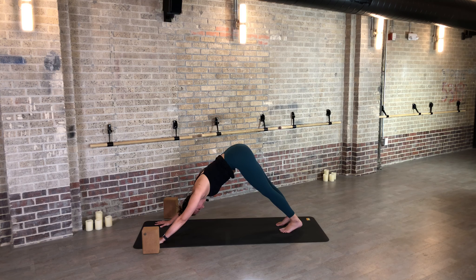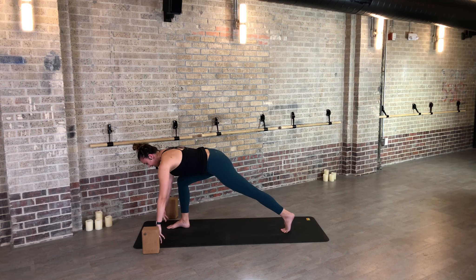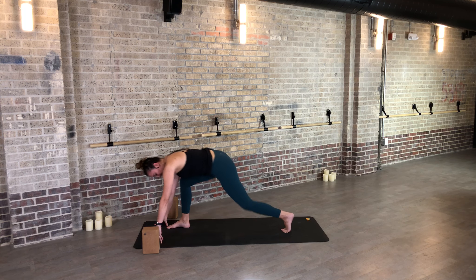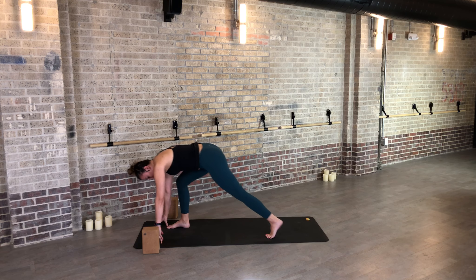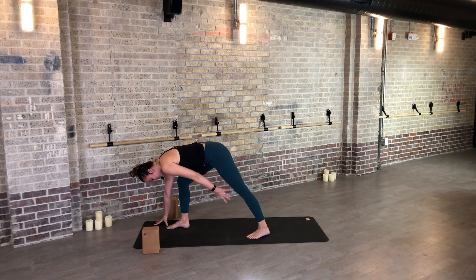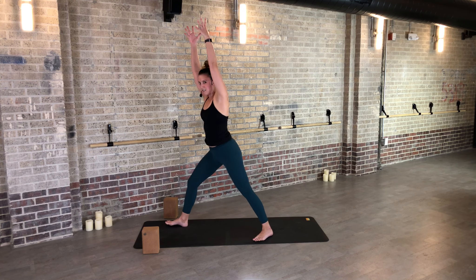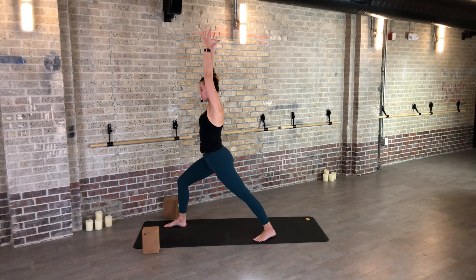A couple more like that. Notice the shift in your body — if it's becoming a little more workable, a little more moldable, a little more pliable. Notice maybe you're having that same shift in experience for your mind. Let's find one more breath cycle, and just step your right foot through to a lunge — big step, setting up for warrior one.